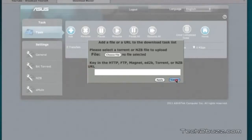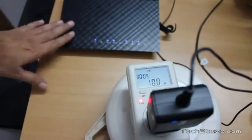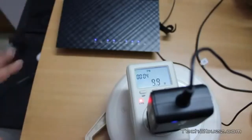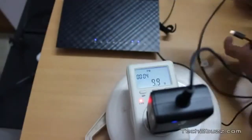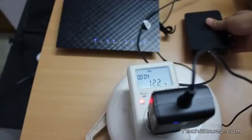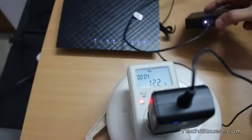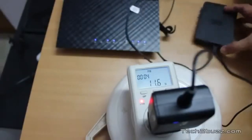Now testing the power efficiency — with my power meter attached, the router consumes approximately 9.9 to 10 watts with both 2.4 gigahertz and 5 gigahertz bands enabled and two computers connected via Ethernet. That's not very efficient compared to other dual band routers I've seen consuming just 6.5 to 7 watts. After attaching a portable hard drive, power consumption rose by about 2 to 2.5 watts, bringing the total to approximately 12 watts with one USB device attached.